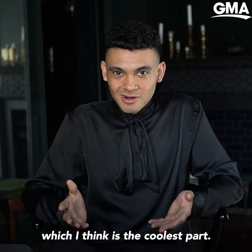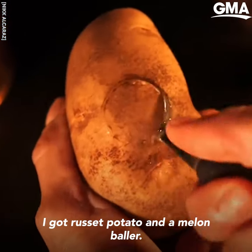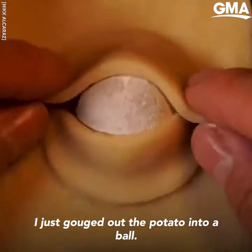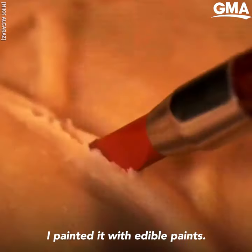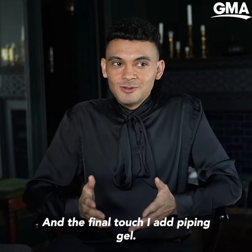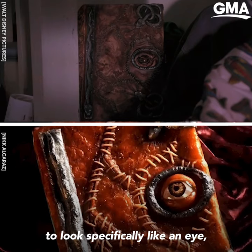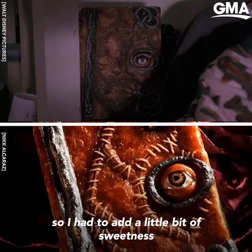For the eye, which I think is the coolest part, I got a russet potato and a melon baller and just gouged out the potato into a ball. I painted it with edible paint, and the final touch was piping gel for the eye — I really wanted it to look specifically like an eye.